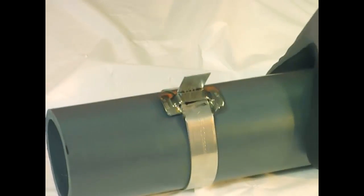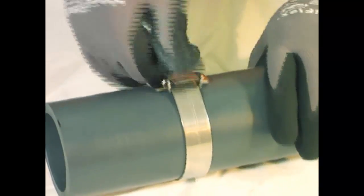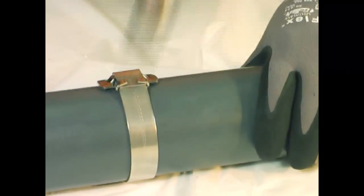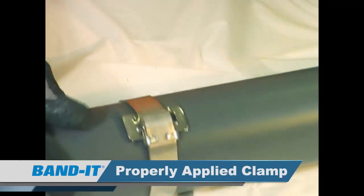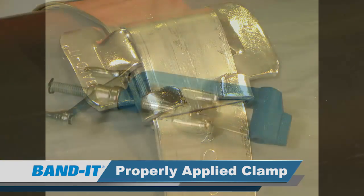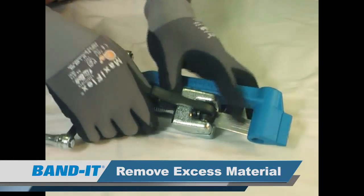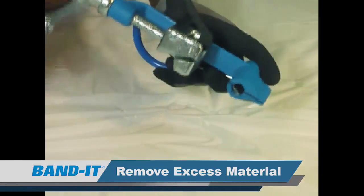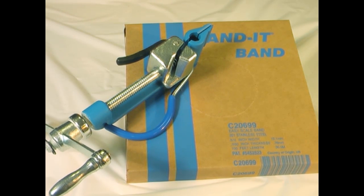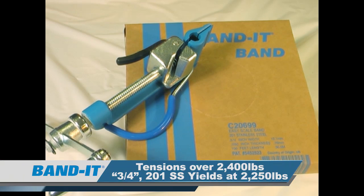The next step is to remove the tool. You're going to be left with a band tail. Push it down between the ears of the buckle and hammer down the ears of the buckle. What we are left with is a completed band clamp. Remove the remaining clamp tail from the tool by lifting up on the gripper and return the slide block to the start position for the next band clamp. This tool cuts the band right from the bulk roll, which completely eliminates the waste of band, and is then used to apply a band clamp to your application. The C00169 will tension well over 2400 pounds of tension force.